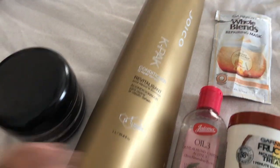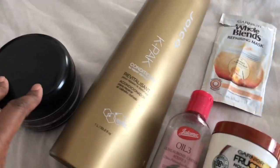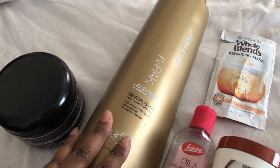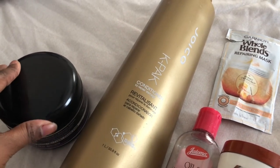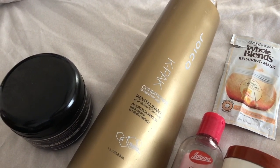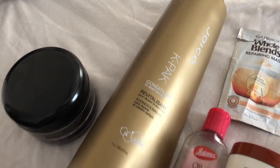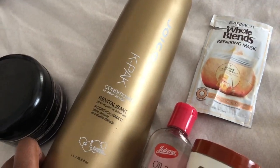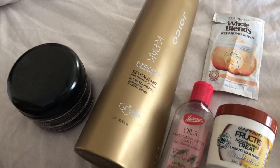One more thing before I let you go: one tip from the article is that putting a penetrating oil in your hair — like coconut oil — can help take up space from water molecules getting underneath the hair cuticle, reducing swelling. They also said conditioner can help mitigate the space for water molecules to cause swelling in your hair strands.